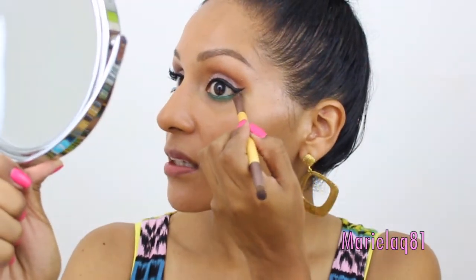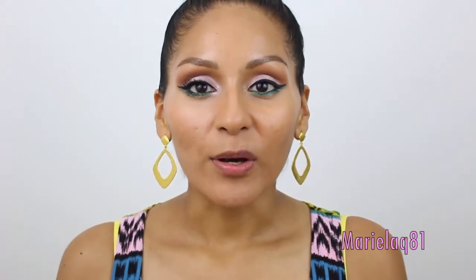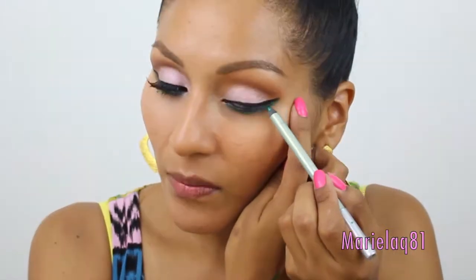For my outer wing I like to extend the green emerald eyeshadow, so I'm just going to extend it right here. Going back to the Caribbean Sea eyeliner that I applied on my waterline, I extended it right underneath my wing as well — I really want to make this pop even more. Then I'm going back with the pastel pink eyeshadow to just highlight.